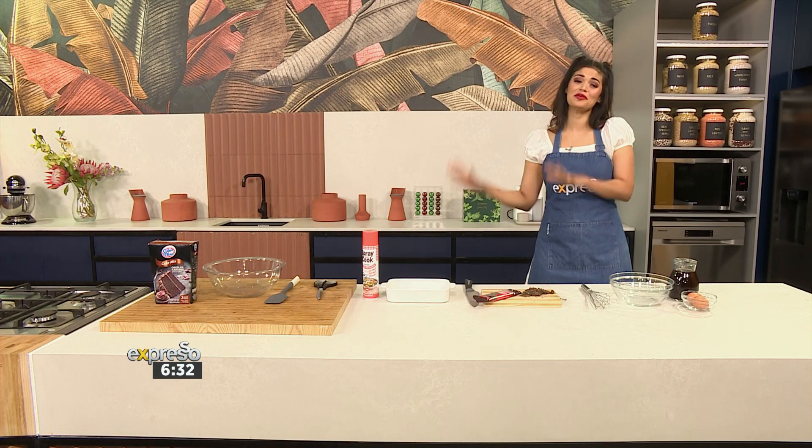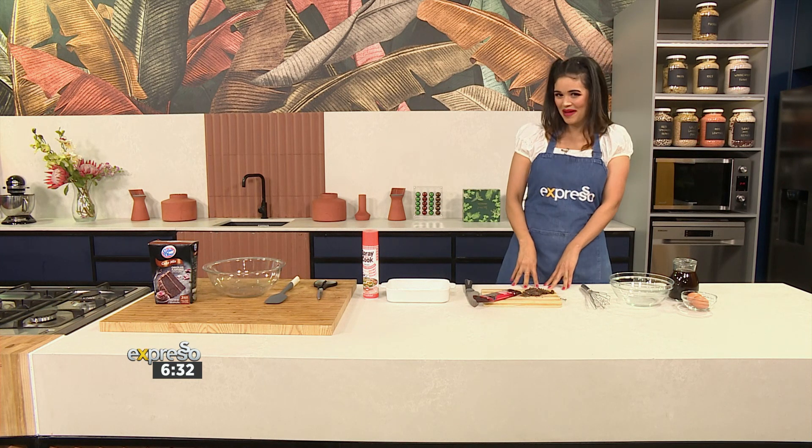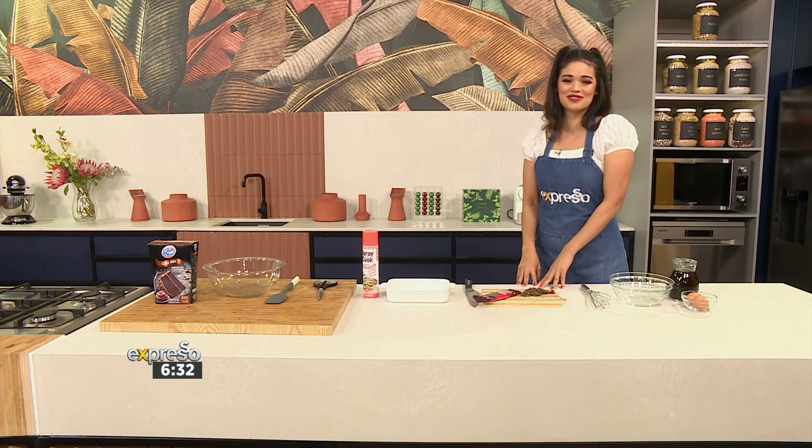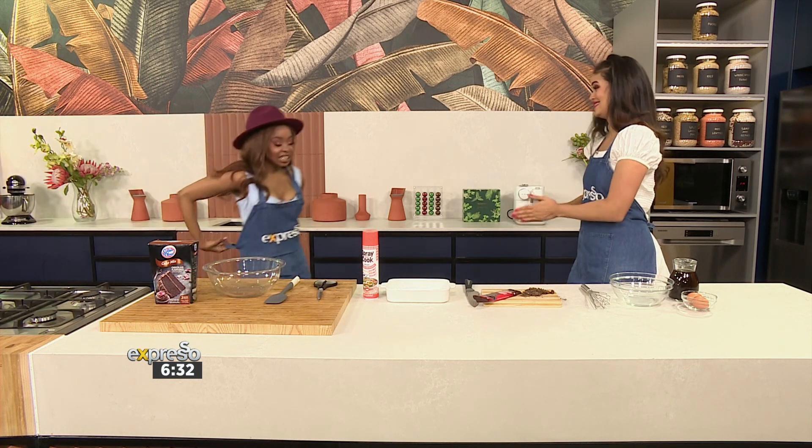Speaking of birthdays and leading up to the festive, we do need to do a little bit of baking. And because we have our guest presenter Palesa in studio, she's going to join me for this recipe. We are keeping you busy this morning.